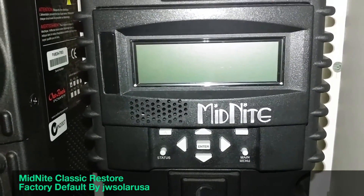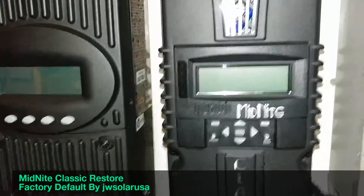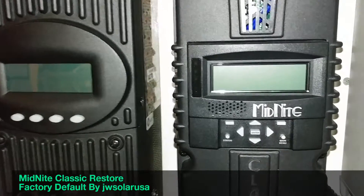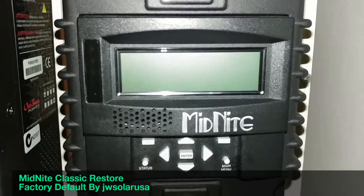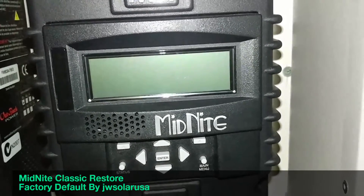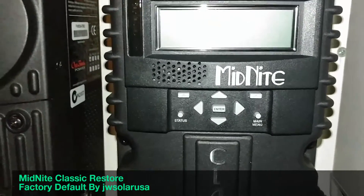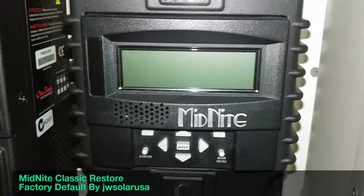Hello YouTube friends and subscribers, JW Solar USA here with another video. This is how to do a factory reset on your Classic — the Midnight Classic 150, 200, 250, or whatever model you have. This is how you go about it when you want to reset your Classic to factory default.